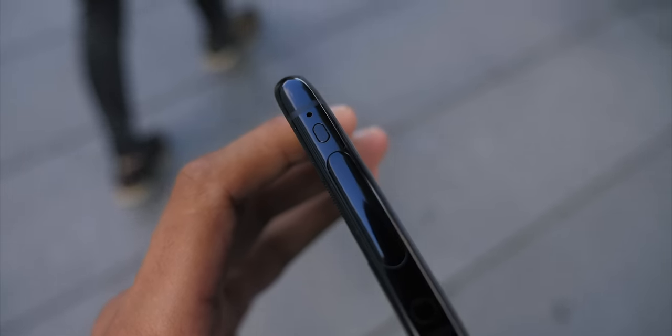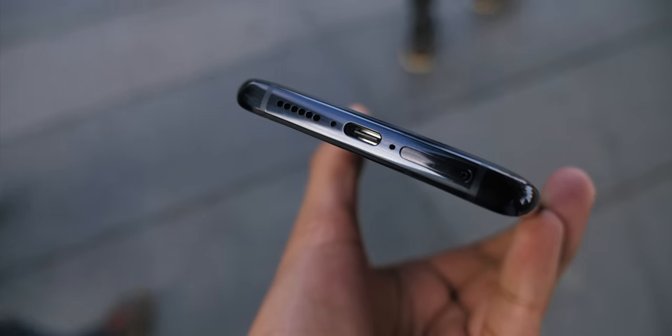Right next to that is a microphone, which combines with another microphone on the bottom of the phone just to pick up clearer audio. You've also got a single speaker next to that. And off we went.